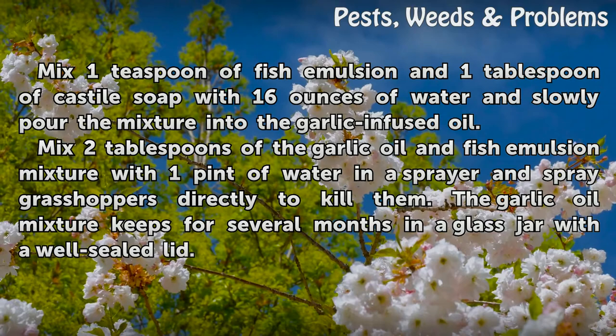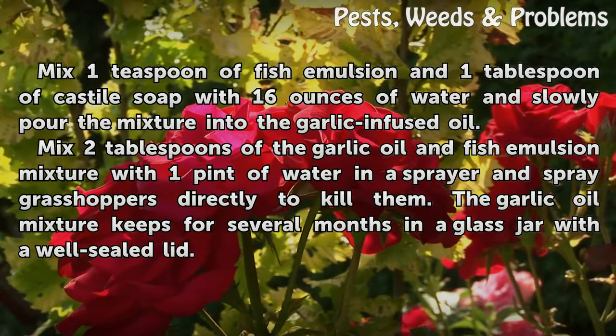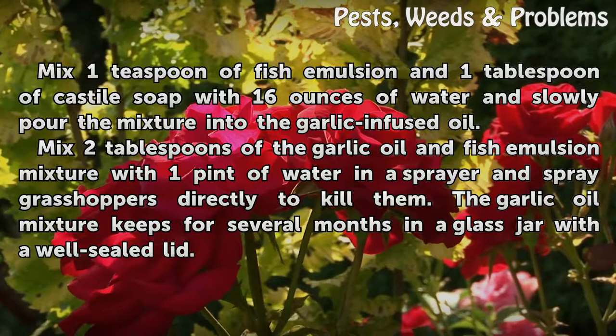Mix 1 teaspoon of fish emulsion and 1 tablespoon of castile soap with 16 ounces of water and slowly pour the mixture into the garlic-infused oil. Mix 2 tablespoons of the garlic oil and fish emulsion mixture with 1 pint of water in a sprayer and spray grasshoppers directly to kill them.